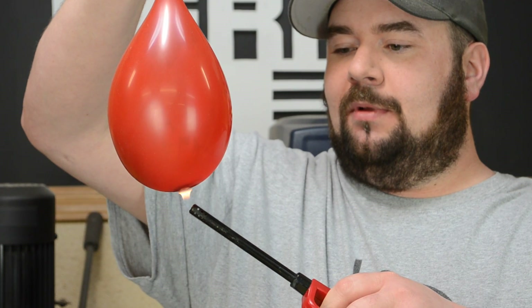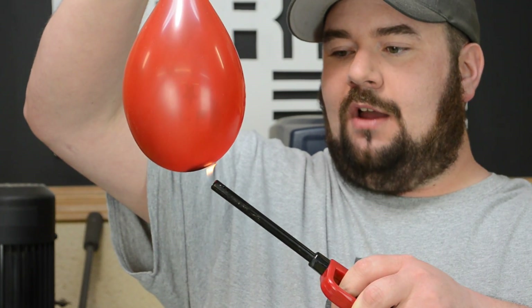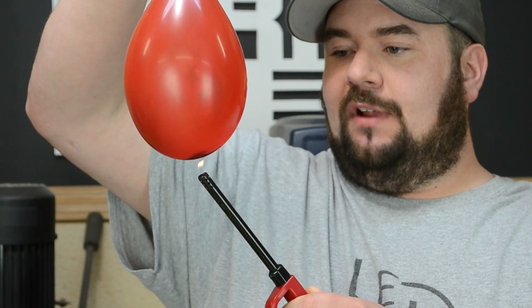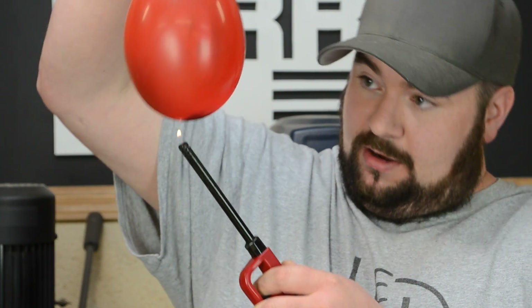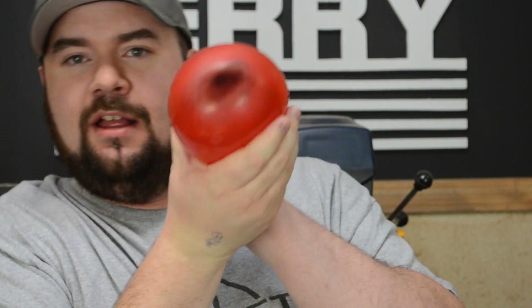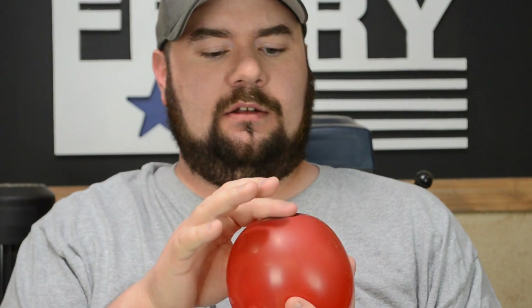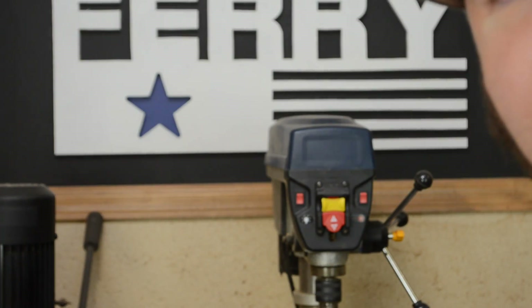I have the flame right underneath the balloon. My lighter is starting to die but the flame is just right underneath the balloon. I can see the carbon that wanted to scorch off, and it's not even warm — it's not even warm to the touch.